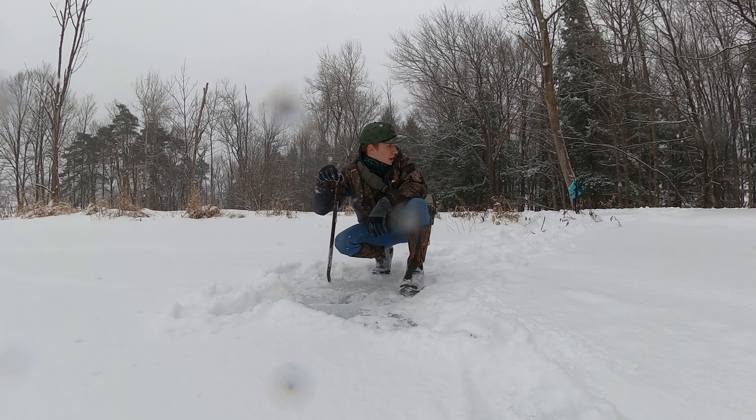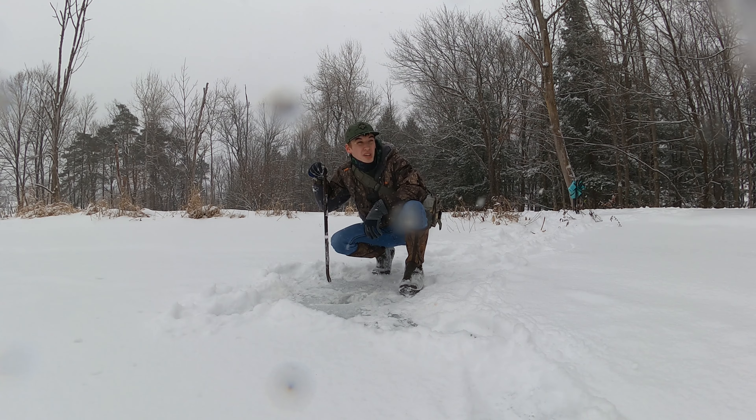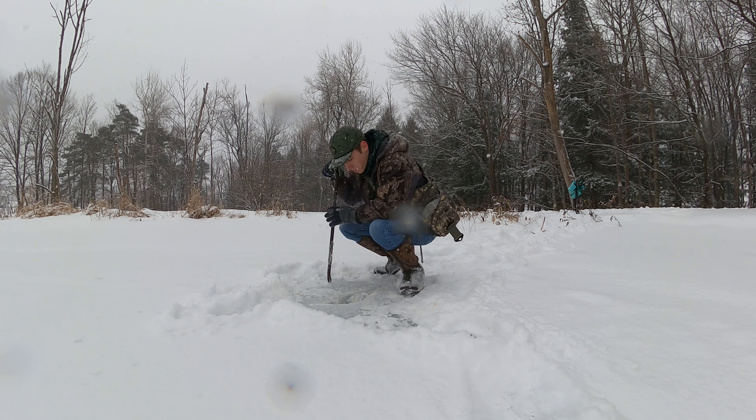I just walked the whole way here and back and it was freezing cold.